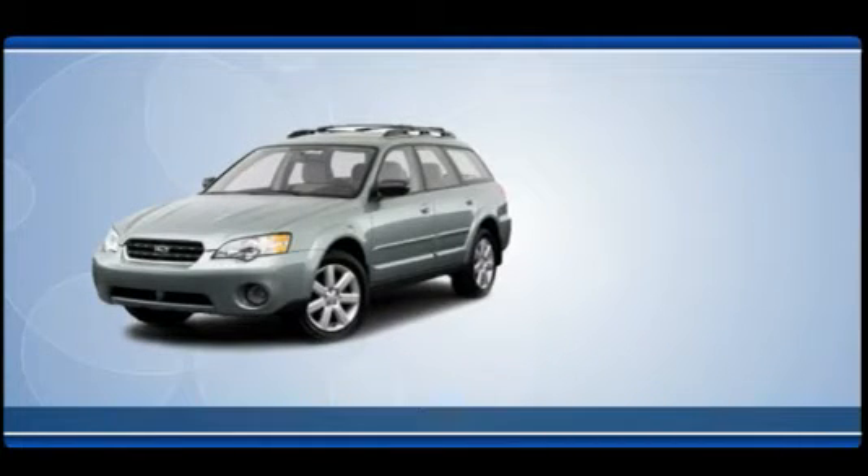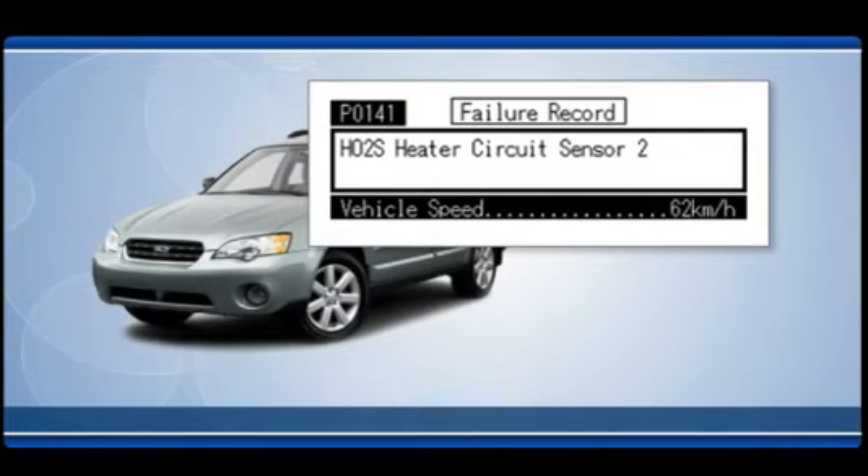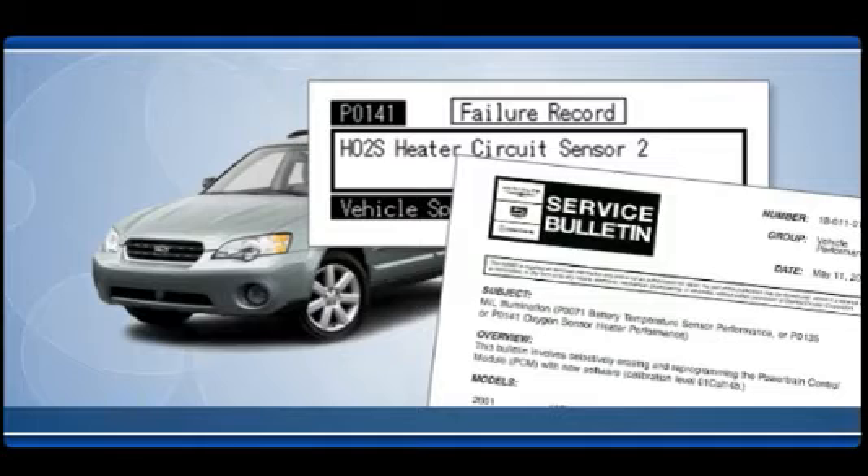Start with the vehicle. Check for diagnostic trouble codes stored in the vehicle's computer. Check for technical service bulletins and calibration flash updates issued by the vehicle manufacturer. Be sure to correct any issues before proceeding.